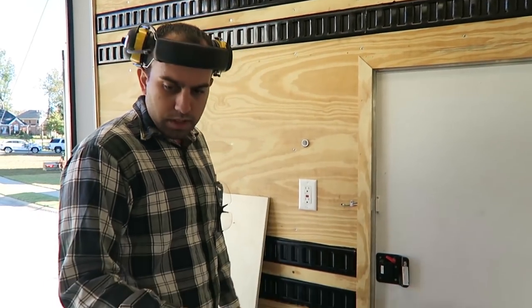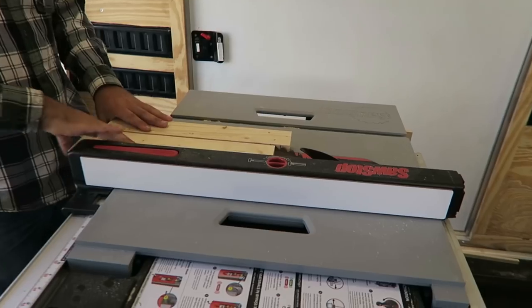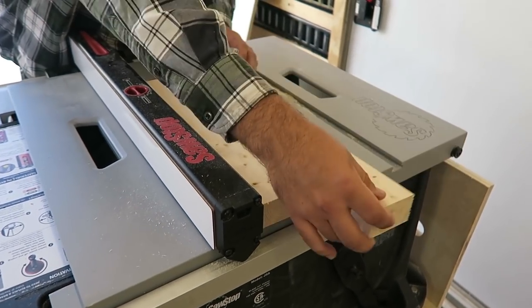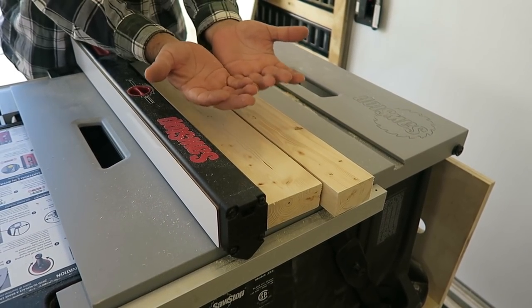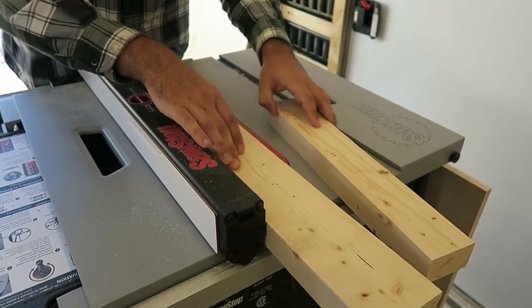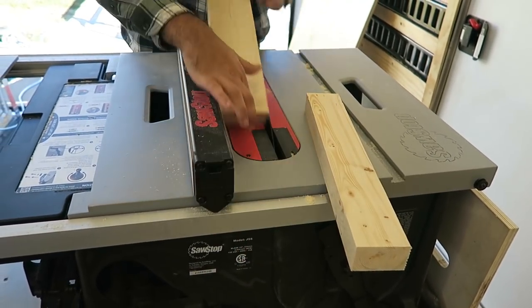I haven't built an outfeed table yet for my table saw cabinet — it's in the plans, I just haven't built it yet. So Lauren is going to be my outfeed table, and I wanted to show her how to properly catch wood that's coming out. Say we're pushing these two pieces of wood through — your instinct, Lauren, is going to be to take this piece of wood and pick it up and pull it away. You don't want to do that. Your goal as an outfeed table and a catcher is just to hold the weight and let the wood do what it wants. Because if you pull this one this way, you're also tweaking this one just a little bit this way and this can catch the blade.